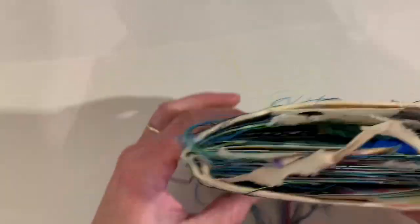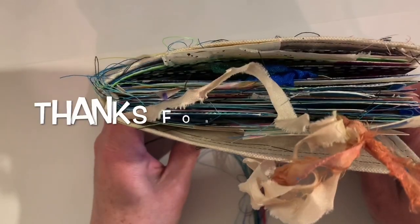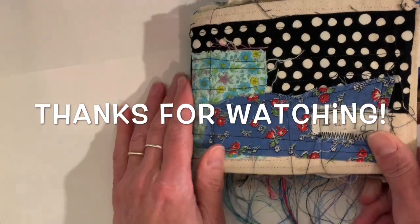So that is it — that is my pocket journal. I hope you enjoyed. Have a great day.